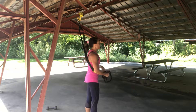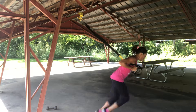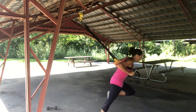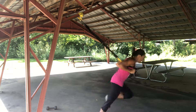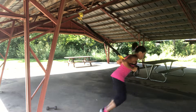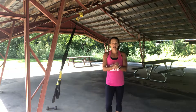Flip it around, thumbs in. Simple TRX moves, okay? Nothing complicated. Simple moves. I did two rounds — I would like you to do six rounds, okay? Leave a comment if you liked it, and if you have any questions, Rosie's Boot Camp signing off.